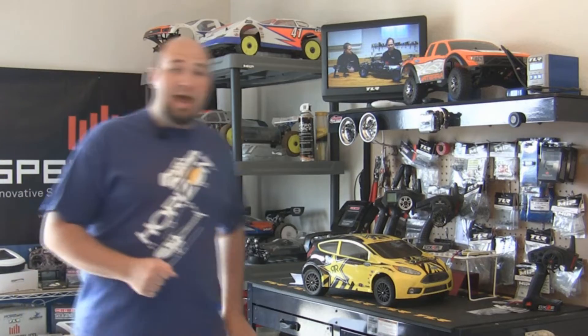Hello everybody and welcome back to the workshop for this week's Tech Tip from Spectrum. I am Gary Katzer with Spectrum and Horizon Hobby, and we are here today to talk to you about one of the coolest innovations in the world of RC cars and trucks in recent years — AVC, or Active Vehicle Control.